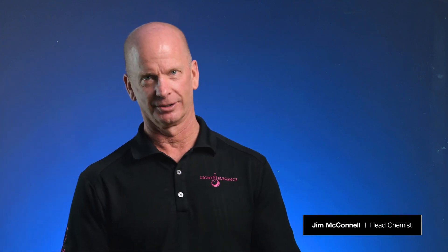Hello, this is Jim McConnell coming to you from Redmond, Oregon at Light Elegance headquarters. And today in Chemist Corner, we're going to be discussing one of my favorite products, our fiber gel.